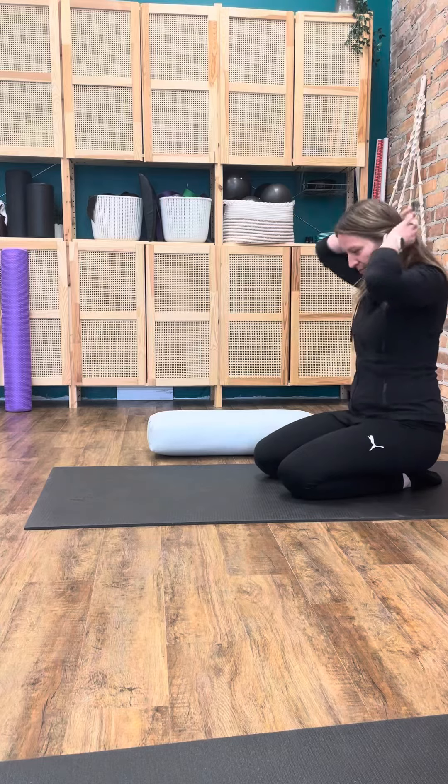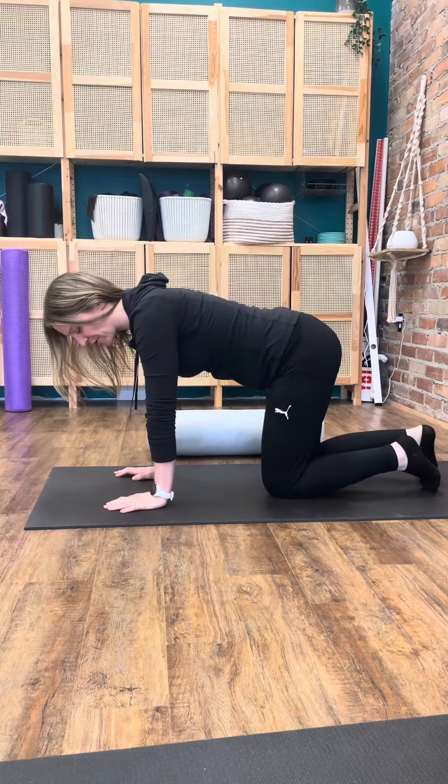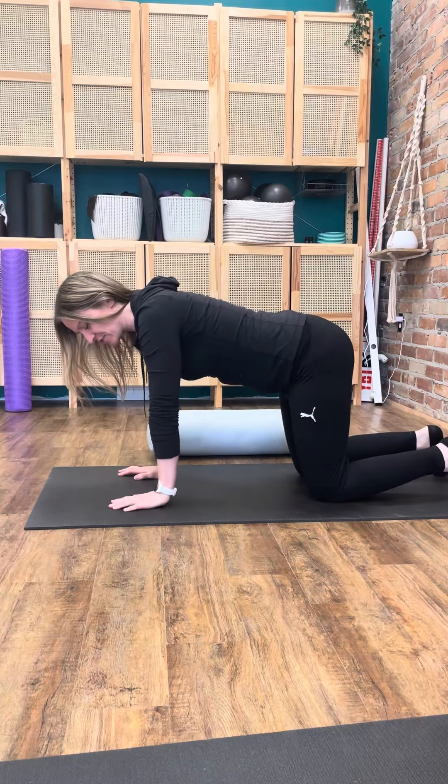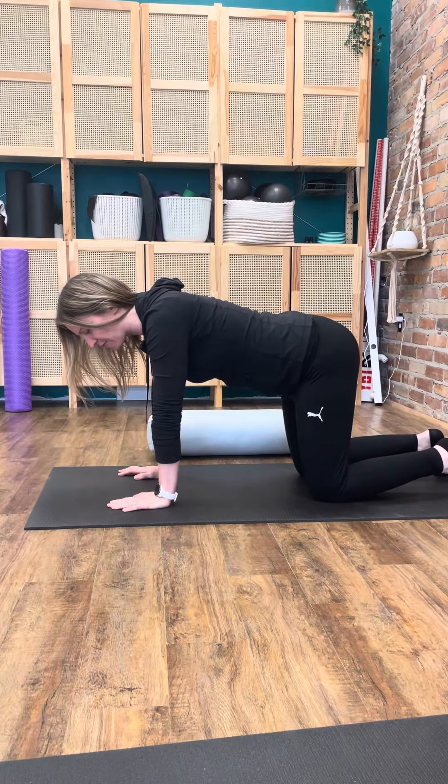In our puppy pose, we're going to come into our tabletop first. My knees are going to be underneath my hips, my wrists underneath my shoulders. Starting off in my tabletop.